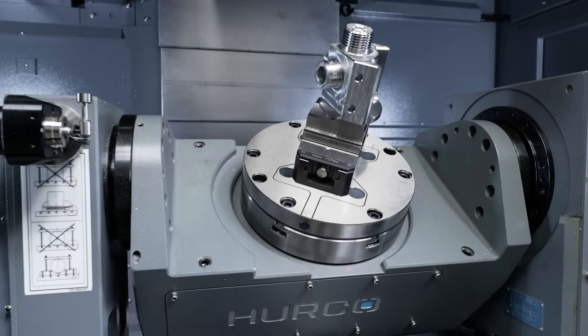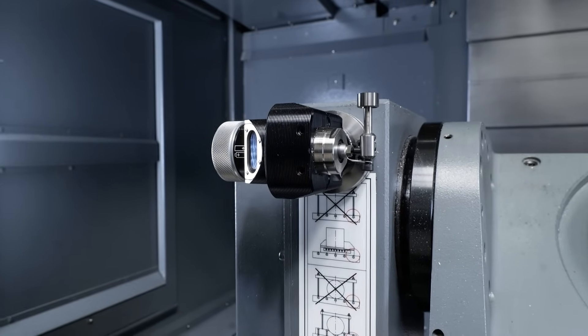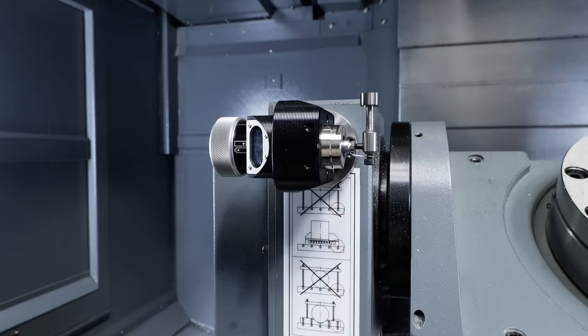We've also got a Renishaw probe on this machine. Yeah, so this machine is actually set up for a Renishaw probe — we've got tool probing and part probing all set up and ready to go.